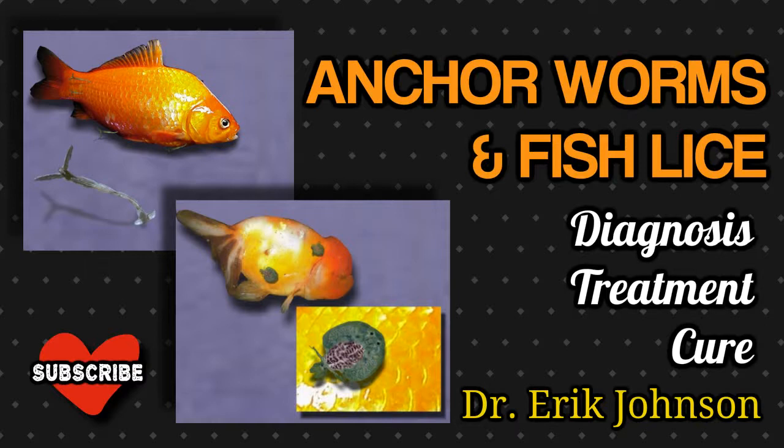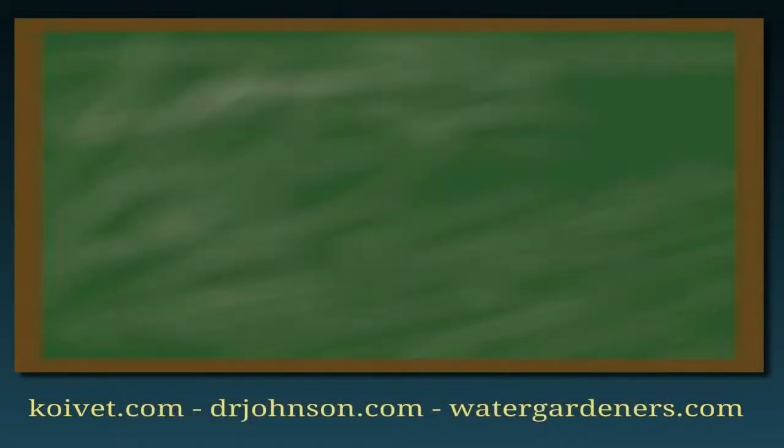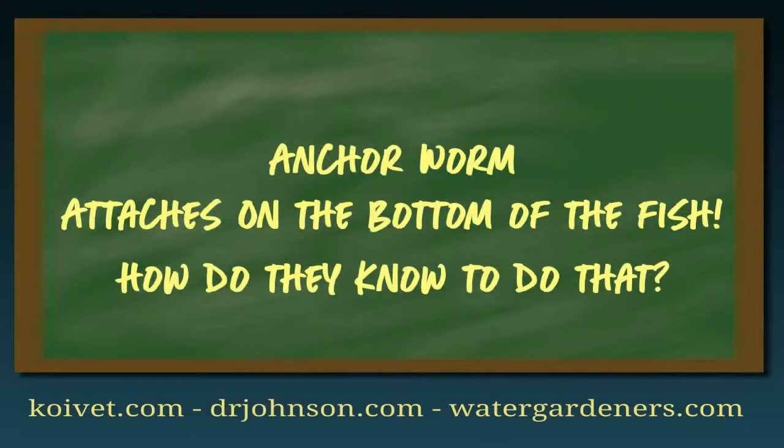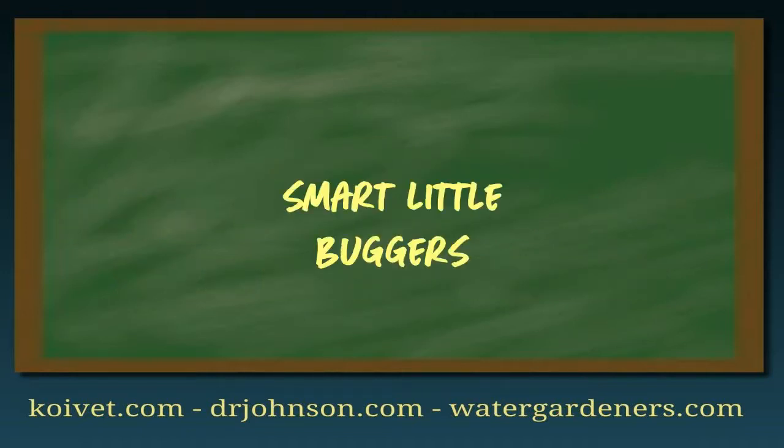You probably won't know the fish have this parasite until you see the anchor worm, which is shaped like the letter Y, sticking out from under a scale. Usually you'll see two or three of them sticking out from under a scale, and usually they're attached to the underside of the fish — which I find amazing, because how did those parasites know that by attaching to the underside we wouldn't be able to see them as easily?